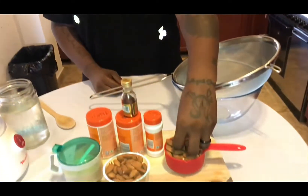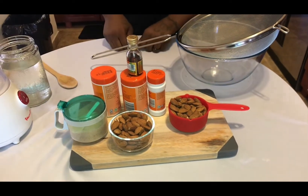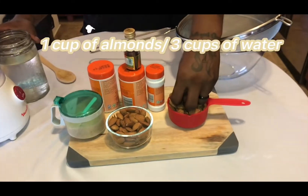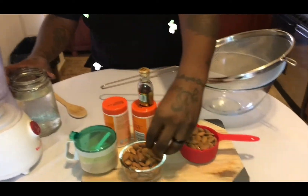Okay people, we are back. Like I said before, we are making peanut punch but we're making almond milk as our base liquid. You heard me — almond milk as the base liquid for my peanut punch. What we have here is two cups of almonds, your nutmeg, cinnamon, cloves, and sugar. The recipe calls for one cup of almonds to three cups of water, so I've got two cups of almonds and five cups of water.